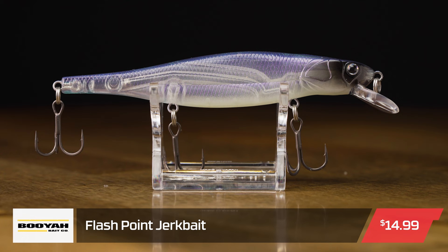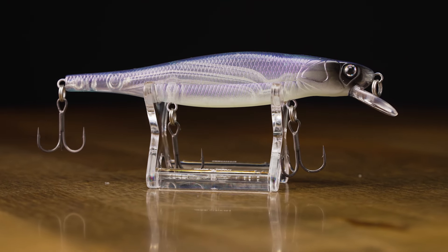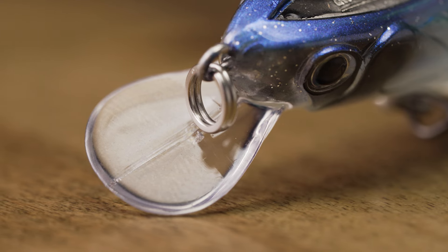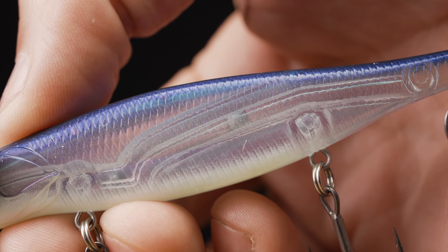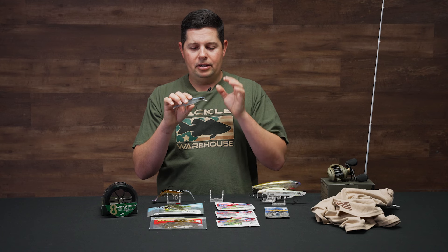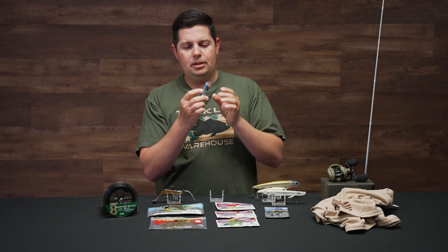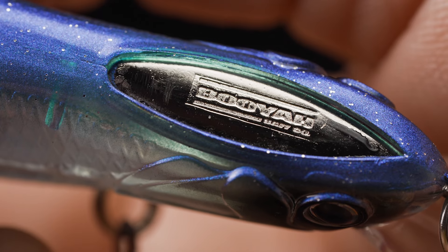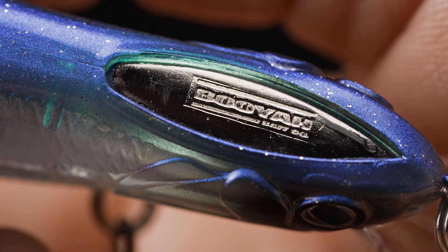Another one I saw at iCast that's super intriguing is the new Booyah Flashpoint Jerkbait. Right out of the gate, it's got these tall flat sides and a tungsten weight transfer system, so it flies really well, casts great, and has tremendous action. But the most noticeable thing about this bait is it has a willow leaf blade integrated into the head of the bait. Watching some of the underwater footage of it really started to make sense.